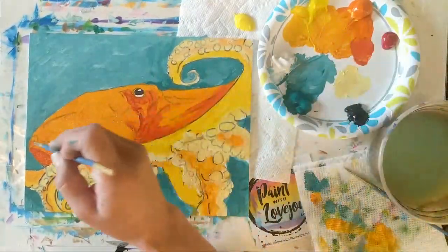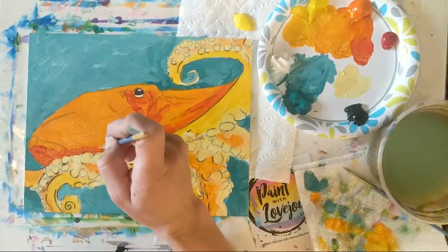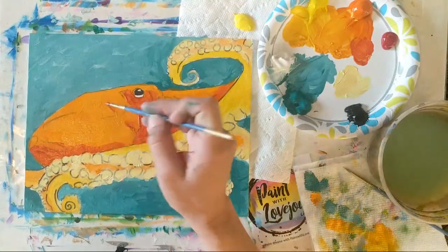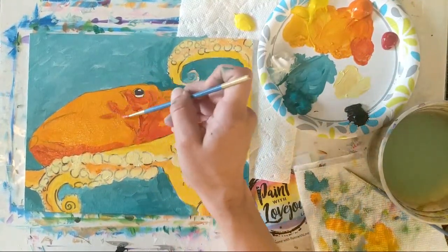If you do find that you're holding your breath, relax. If your brush is kind of shaky as you touch the canvas, that means you are holding your breath. If you exhale as you touch your brush to the canvas, it'll make it a little bit easier for you and you'll be less shaky.